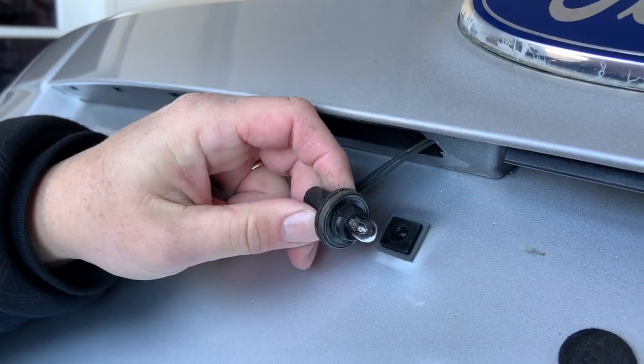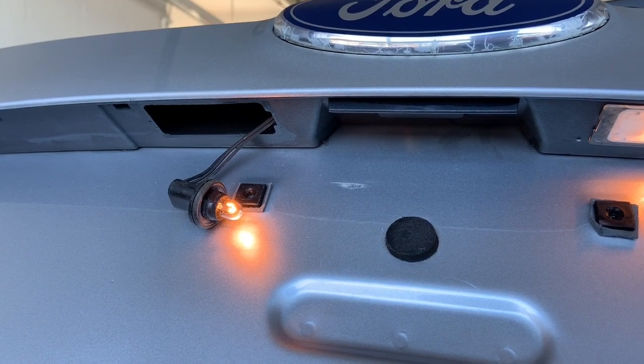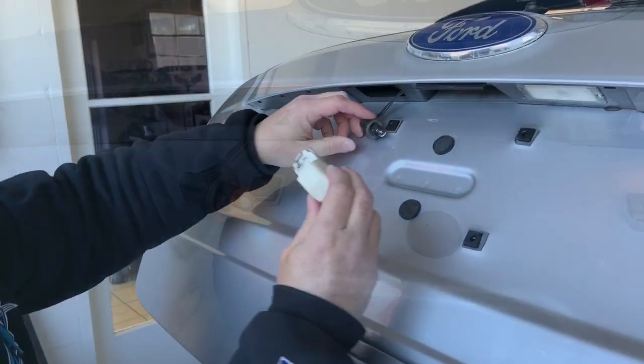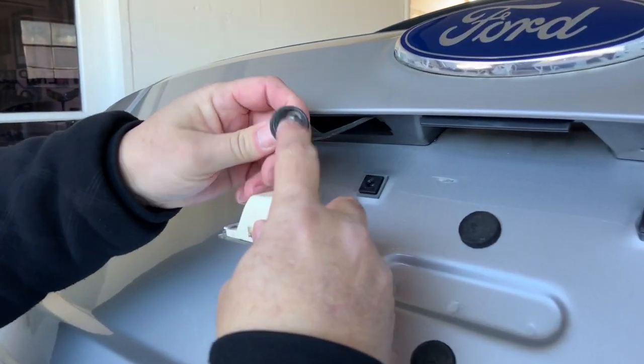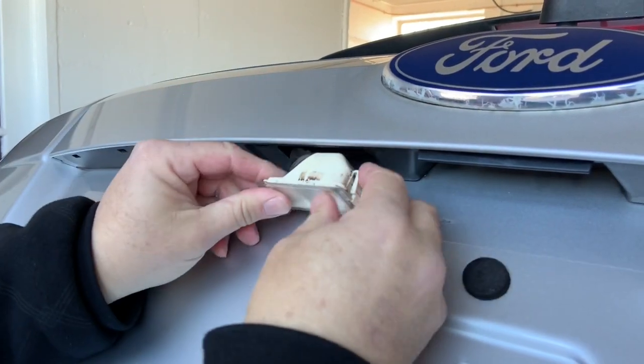Before we put it back together, we're going to give it a try. I'm just going to put the bulb back. You see two tabs, and line up with the two tabs right there. And twist, and it locks in.